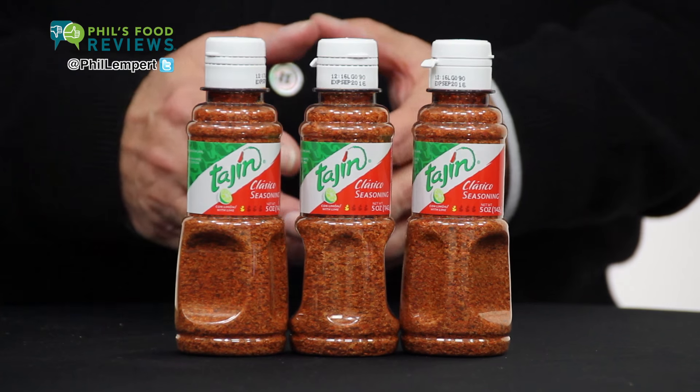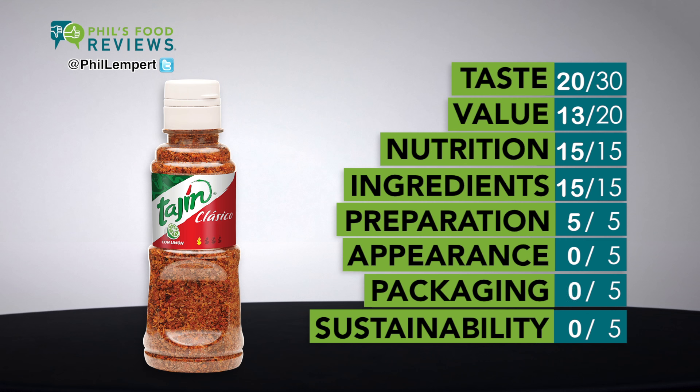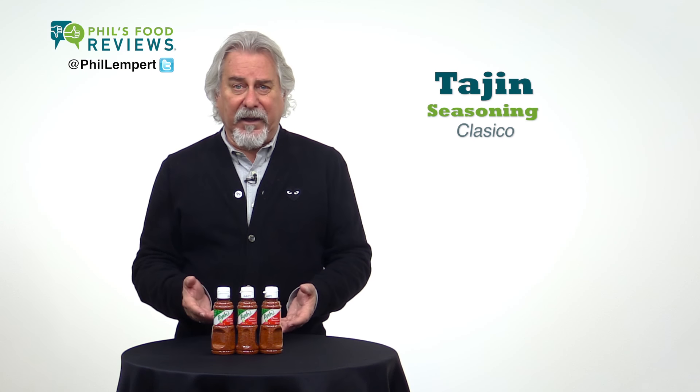Tajín Clásico Seasoning. This is sort of a strange seasoning. While it is high in sodium at 185 milligrams for just one quarter teaspoon, you really don't taste the salt or the chili peppers, which is the first ingredient. What you do taste is the lime from dehydrated lime juice, which clearly overpowers any other flavor. I do like the package with these indents for easy-to-use maneuvering, but to be honest, that's about all I like.